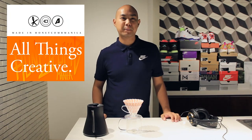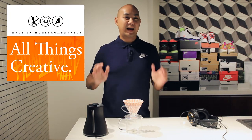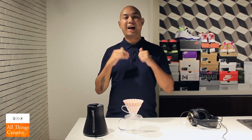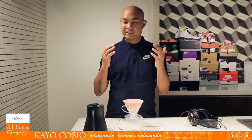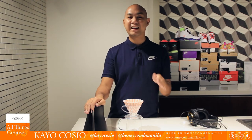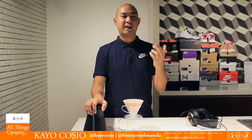Hey guys, welcome back to Honeycomb Manila. My name is Keo Kosho and today we're gonna be doing a feature for Daily Drink Mag — it's a brewing guide. We are going to be making iced coffee, and it's an unusual iced coffee that we haven't seen a lot of tutorials for, because this one doesn't involve putting any ice in your actual coffee.